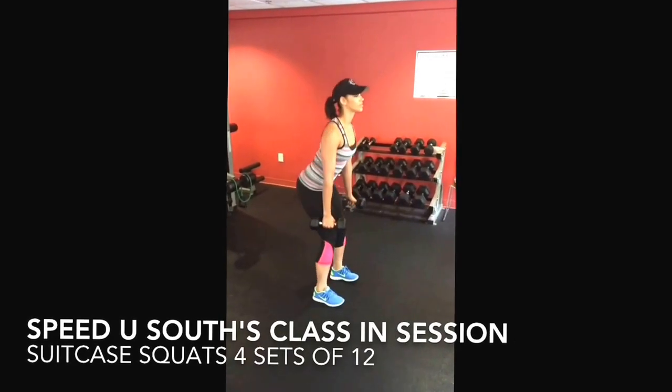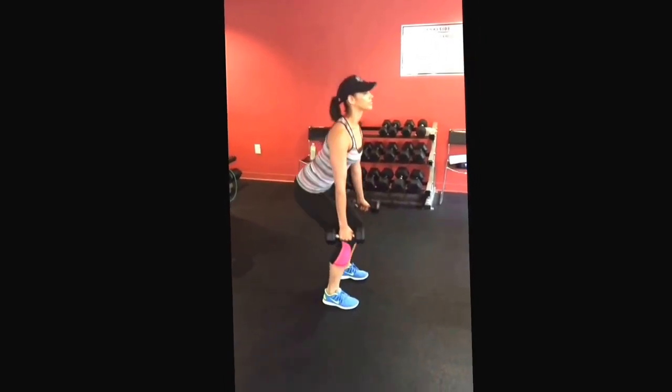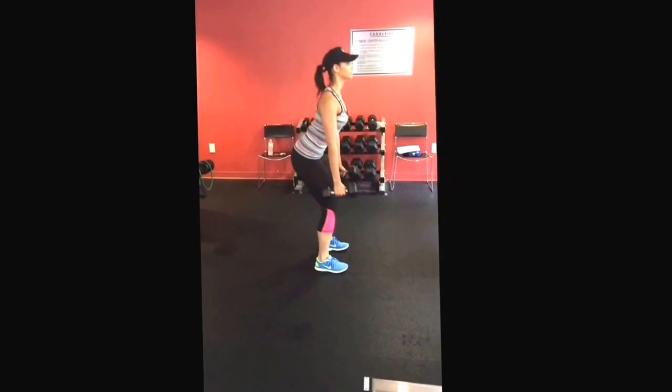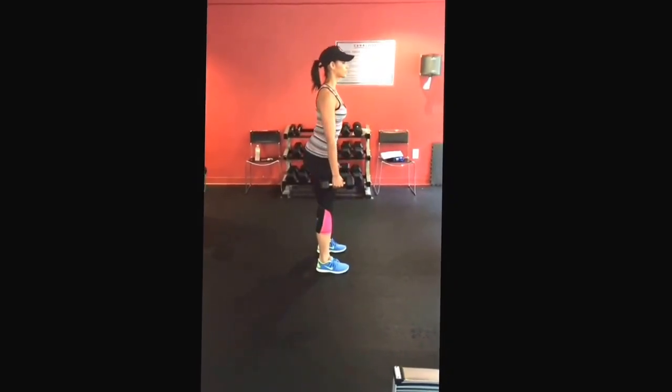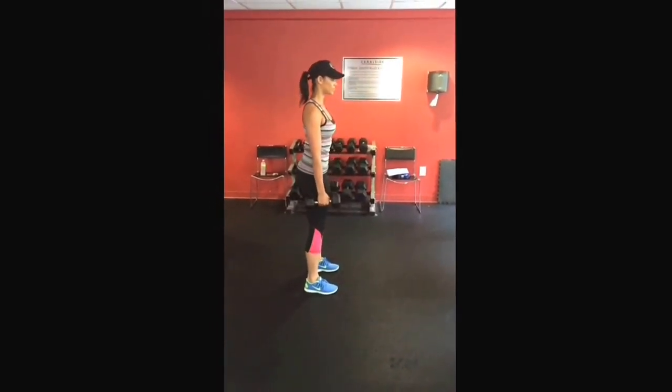These are called suitcase squats. You can do them with weights or you can do them without weights. Just make sure that your knees are behind your toes, your back is in an arch, and you slow and control throughout the entire squat.